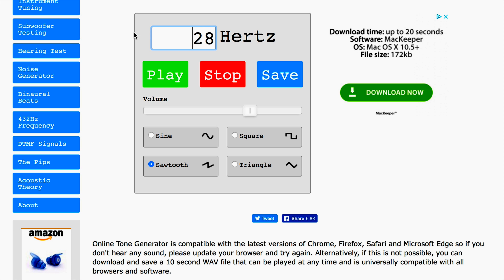At the online tone generator, we can check out a lot of cool stuff with tones. When you set it to one hertz, do you hear the beat? Now let's speed it up and it eventually becomes a note. This means notes are just really fast beats, and beats are just really slow notes.